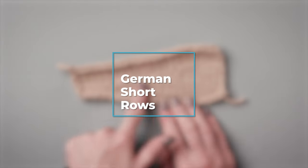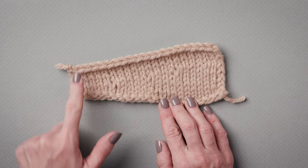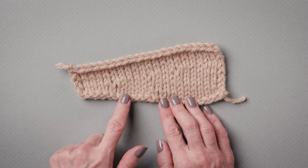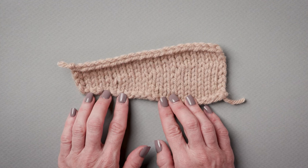Short rows are a method of knitting partial rows that you use to shape your knitting. There are a lot of different ways to work these. I'm going to show you one of the more common ones, which is called the German short row or double stitch.